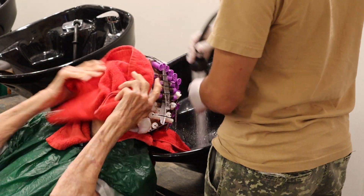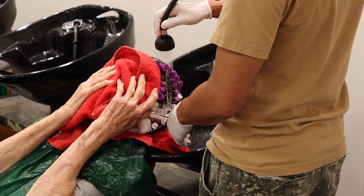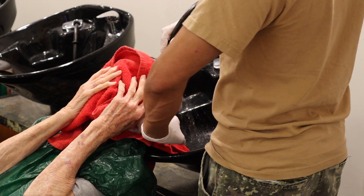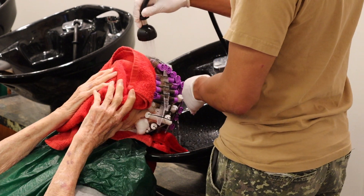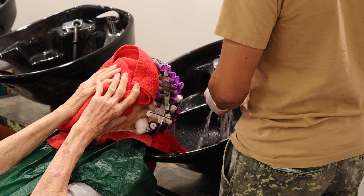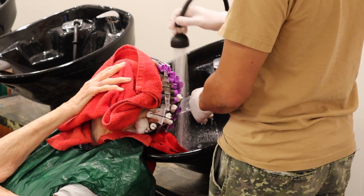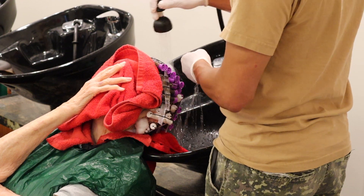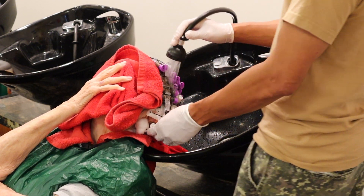After you've let that waving lotion process for 20 minutes, it's time to rinse it out with water for about five minutes. Make sure that you get everything out to the best of your ability, but don't be too abrasive. Don't use really high pressure water because that might knock some of the rods loose before you put on your neutralizer.